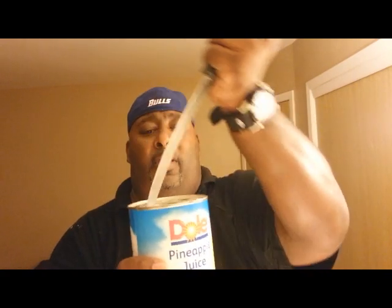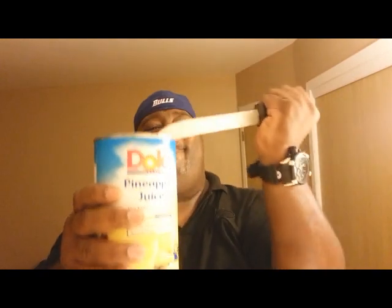There we go. Let's do this right now. Open it a bit so the air can come out. Down the hatch.